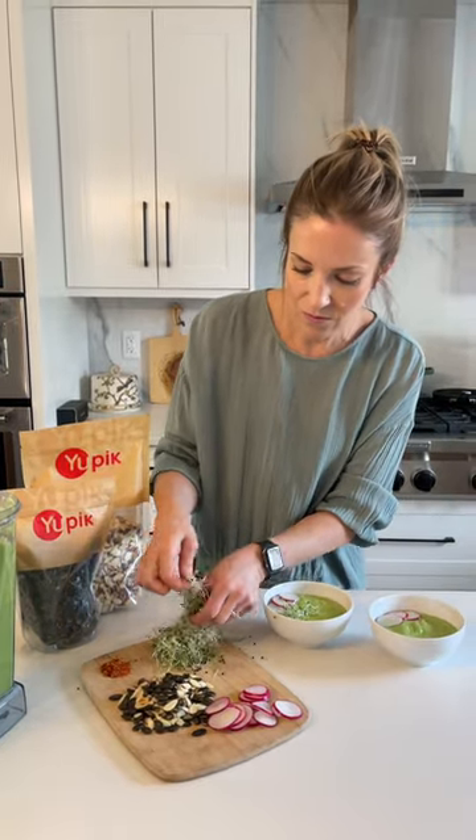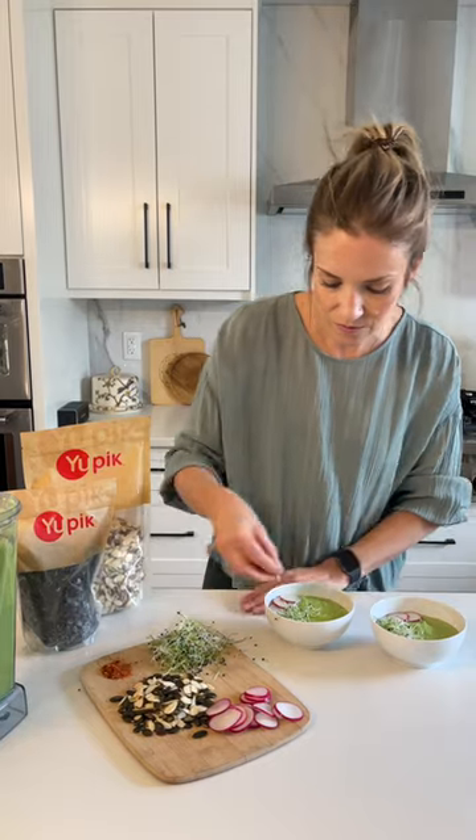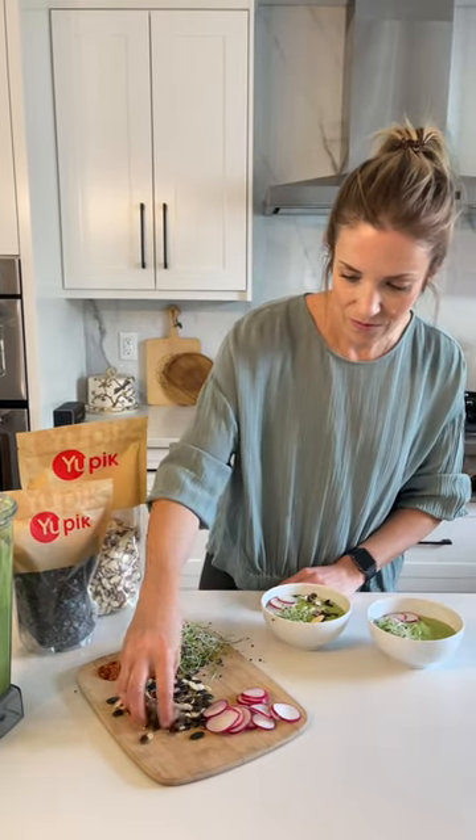Top the soup with thinly sliced radish, sprouts, upick's pumpkin seeds and sliced almonds, and a sprinkle of dried chili flakes.